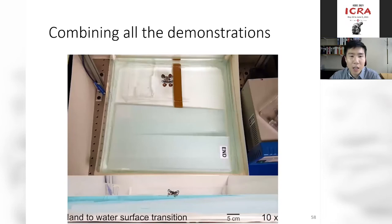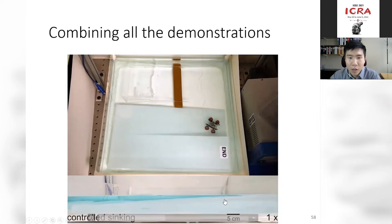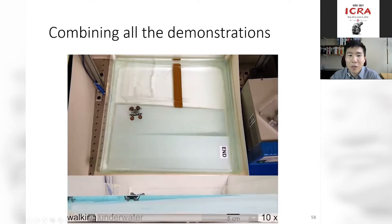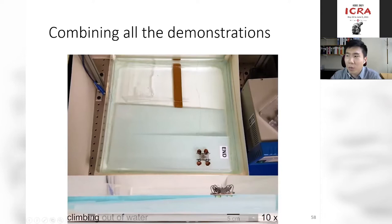Putting everything together: the robot moves on land, transitions onto the water surface, swims to a targeted site, then sinks completely underwater. It then climbs an incline to return back onto land — which is actually very challenging because surface tension now pushes the robot down, requiring significant redesign. But eventually the robot can start on land and end on land in a repeatable process.